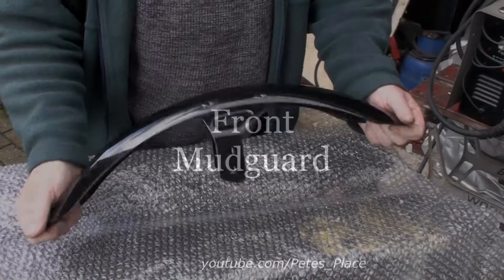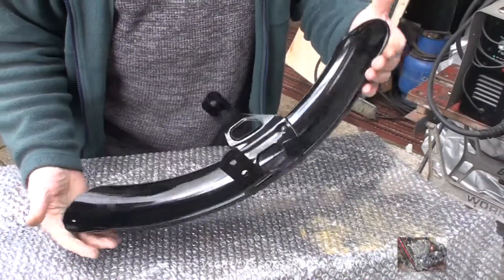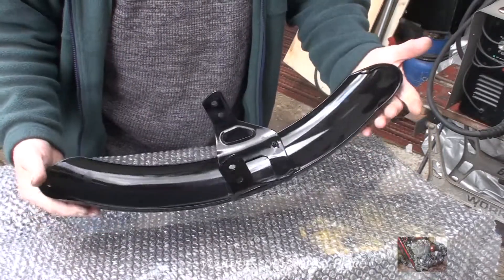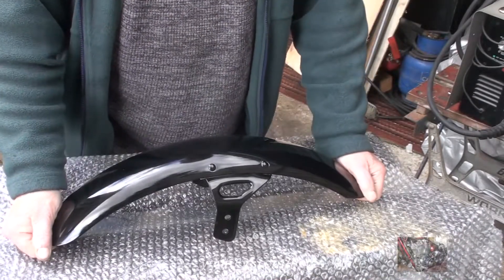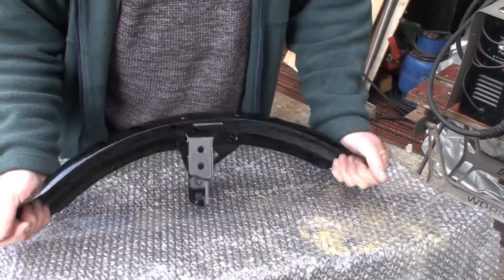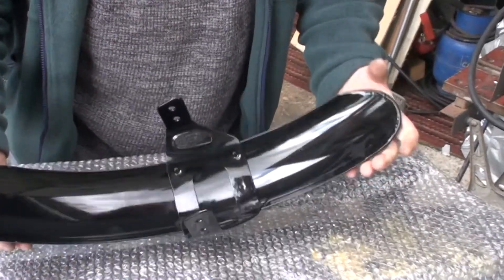This is the pump mud guard, come back from the powder coaters. They made a very good job of it. This was really, really badly rusted — I was shocked just how rusted this was. I decided to have it powder coated and, really, for the condition it was in, it's come up very good.